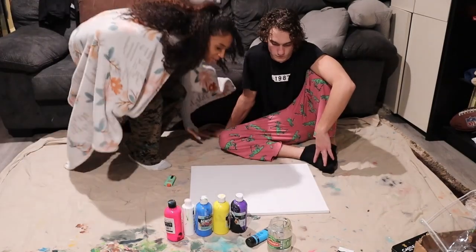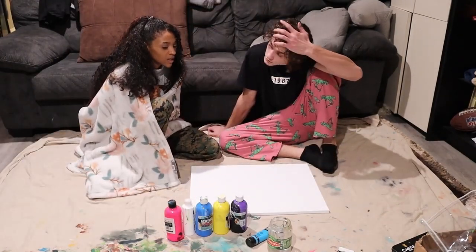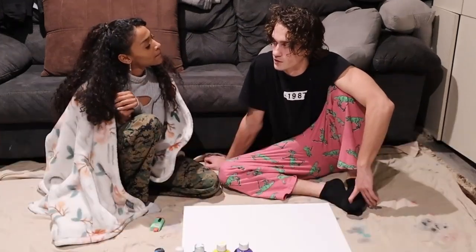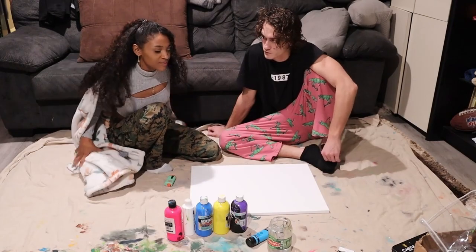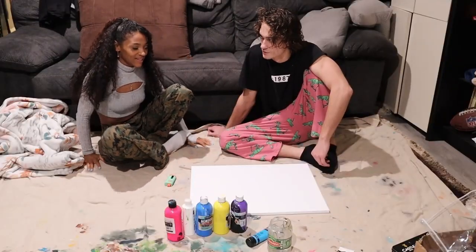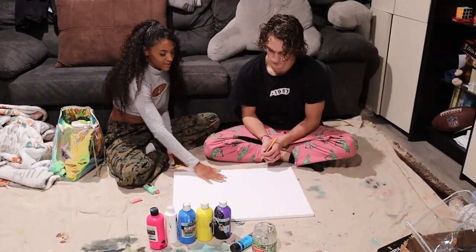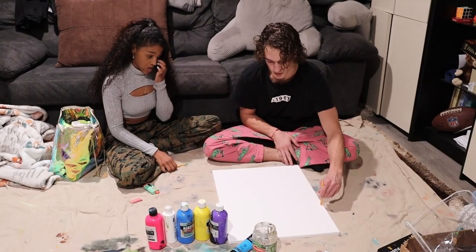We have to come up with something we want to do. I don't know if I want to do a girl — I want to do more like a landscape or something. Do you want to search it up or just go from the head? Go from the head. Do we get to sketch it out? Which way are we doing it — horizontal or vertical? Horizontal, because it's a landscape.